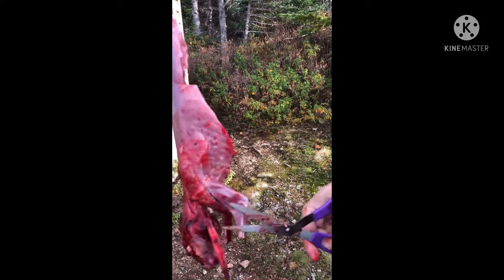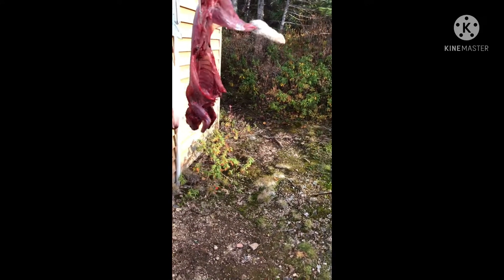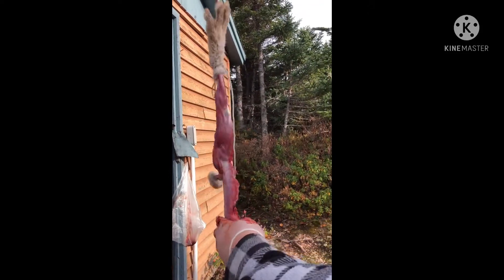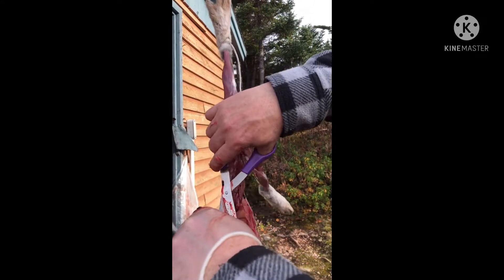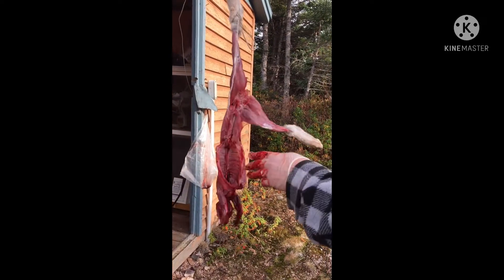And then this is a taste — some people say it tastes like chicken, but I don't know. Cut this off — that was just the belly lining, right? Don't eat that.